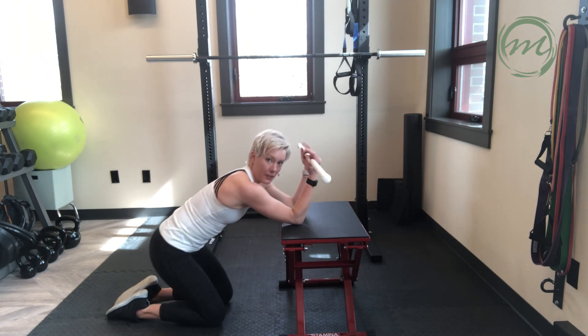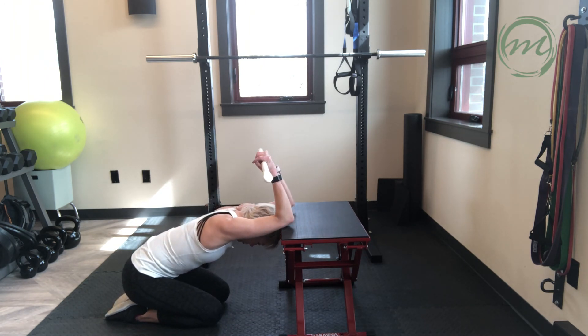This is working on mobility of the thoracic spine and shoulders.